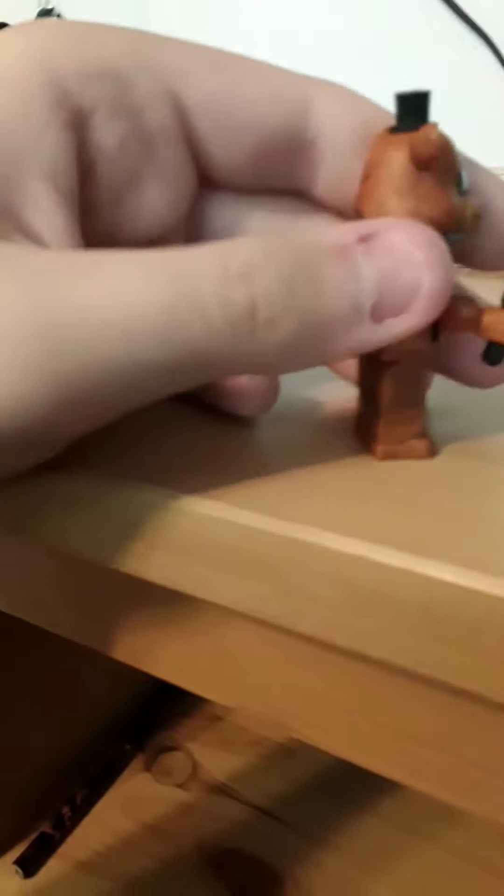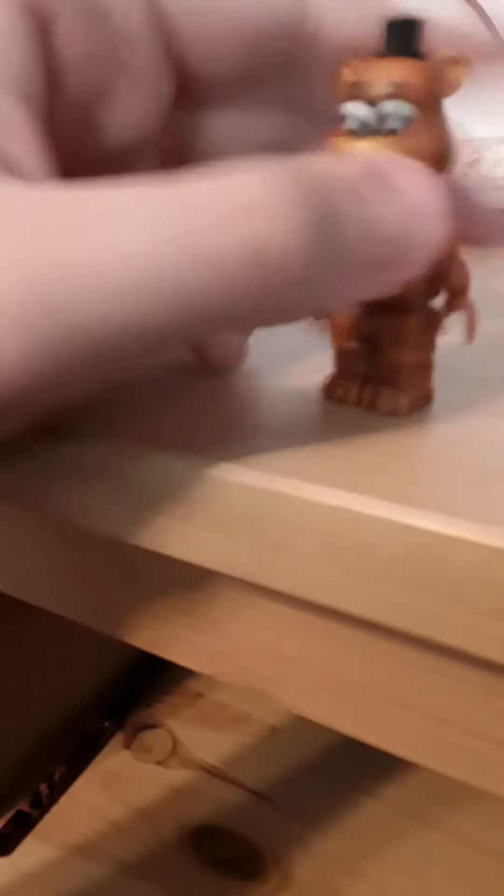Next up we're gonna do Freddy. Freddy was one of the two I had to build - it looks pretty good. Again, you can take the head off. I think Golden Freddy is just a repaint of this Freddy. I don't know if this is his endoskeleton - I might have mixed up his and Chica's. Freddy has his microphone, just like Golden Freddy does. Also guys, I found out that you can kind of make them talk by moving their heads back and forth. You won't really have to lift them up and down - it's really cool.